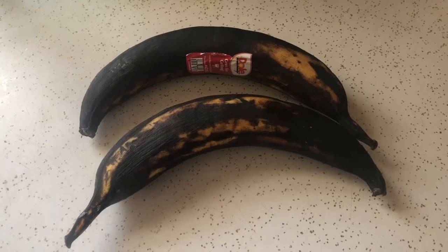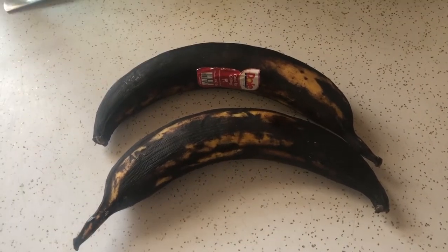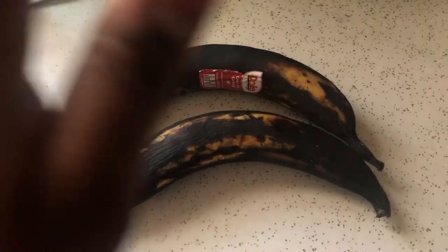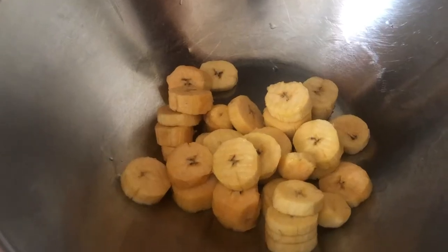This week we're making plantain fritters. First of all, you get a nice ripe plantain, peel it, then slice it up and put it in your bowl. Then you add your salt fish.